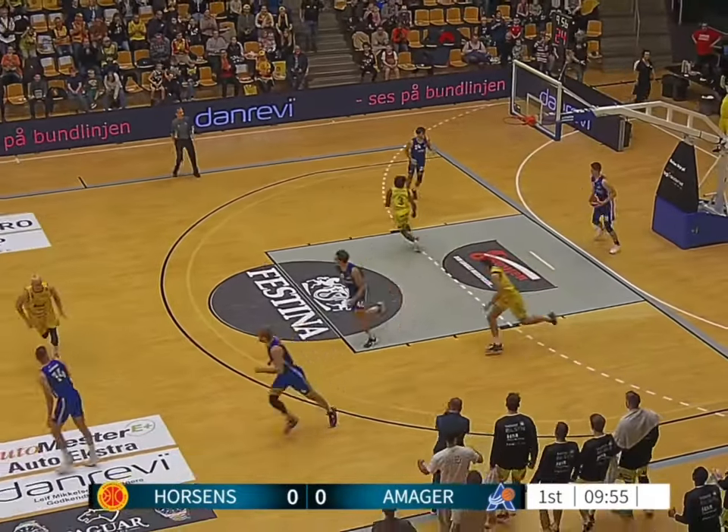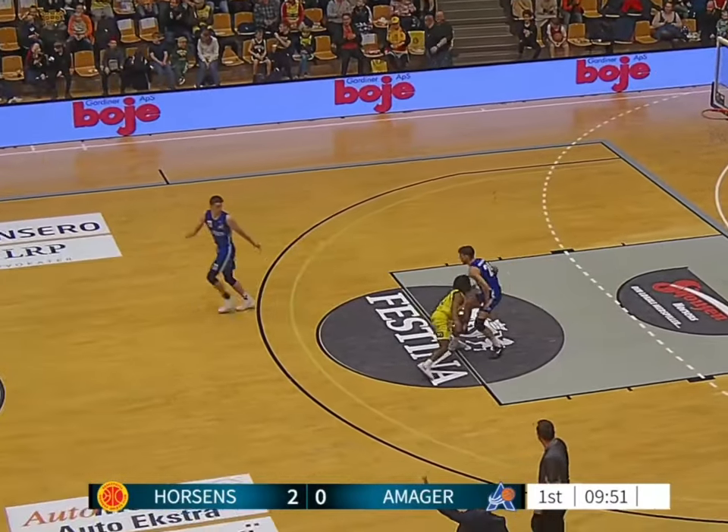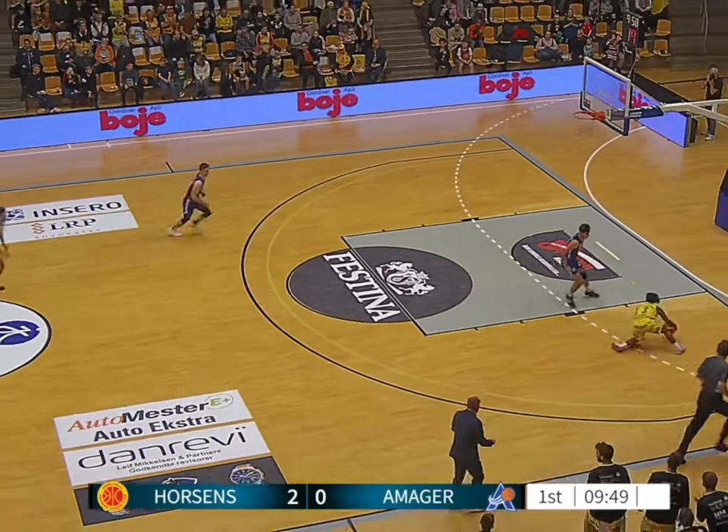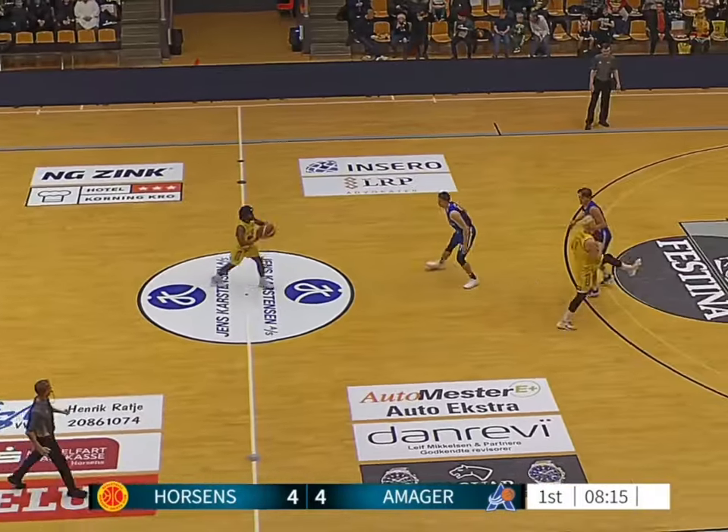All right, so Coach Judas set us up. Coming out the tip — great play, great call. As always, I like to set the tone with a little aggressiveness in the backcourt. Tough finish right there.